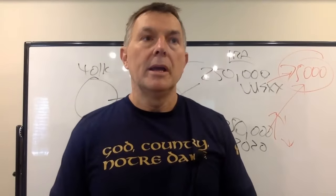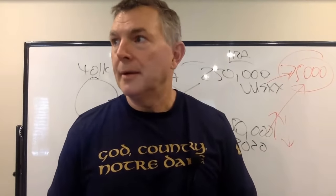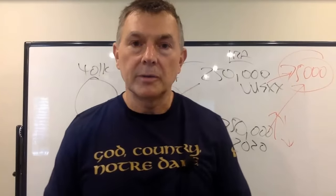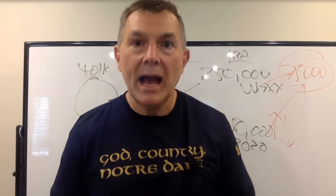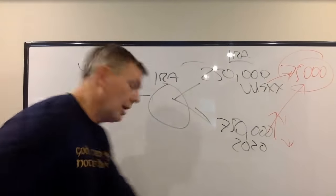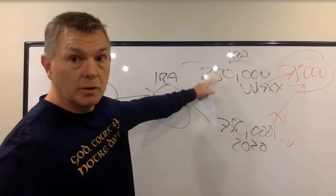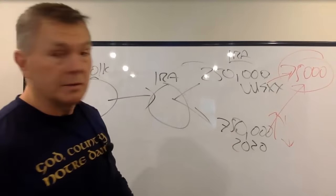You'd want to look at what you have: a stable value fund — not very attractive right now; a guaranteed investment contract — not very attractive right now. The only things in a 401k would be a stable value fund, a guaranteed investment contract, or a short-term bond fund. A short-term bond fund is fine as long as it's highly rated, i.e., government bond funds. If not, you're going to want to roll it to an IRA so you have access to money market accounts. In this example, a million bucks — $250,000 goes into cash, $750,000 goes into the 2020 fund.